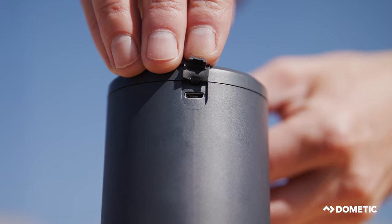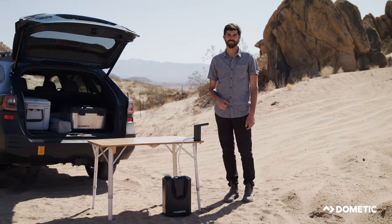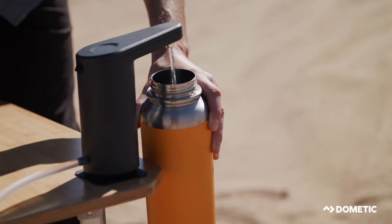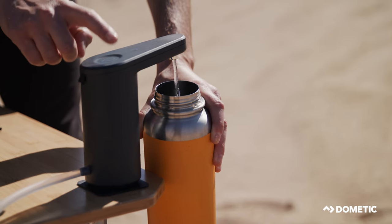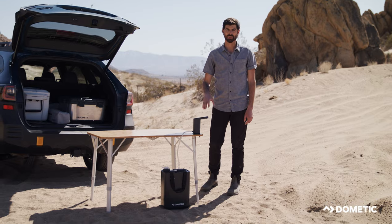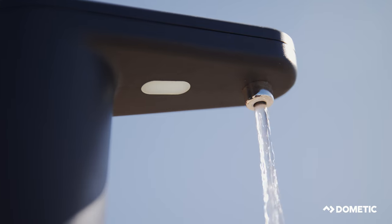The water faucet has a mini USB port in the back to charge it up. The battery is good for 150 liters of water — that's roughly 15 water jugs, so it's more than enough for a weekend out there. We actually put in a feature where the water will dispense for exactly one liter and then automatically shut off, so you just don't waste water.